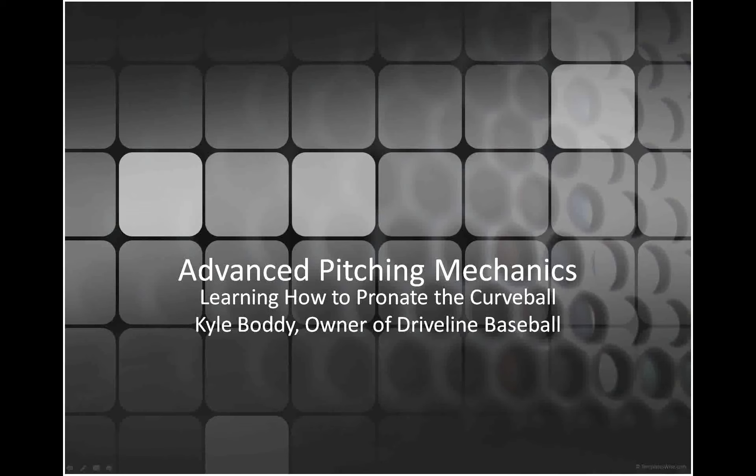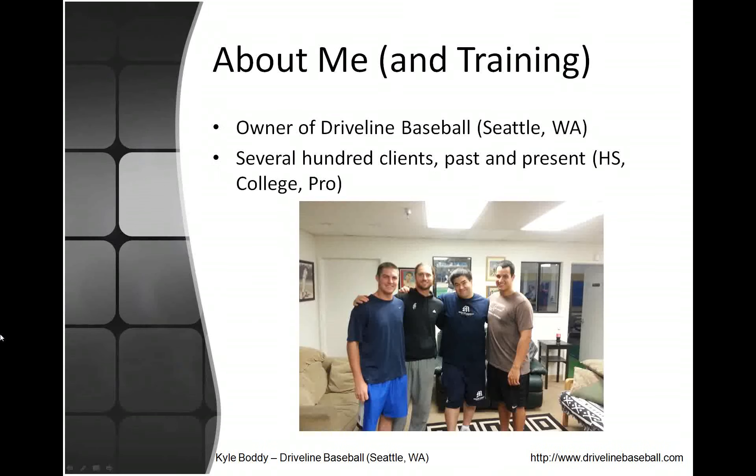I'm the owner of Driveline Baseball, now in Puyallup, Washington. We have several hundred clients, past and present — high school, college, pro, and a couple of young kids as well. That picture is of Trevor on the left, Jack McGeary second from the left, me, and then Ryan Chapman. It's not too hard to figure out who's not the professional athlete there.